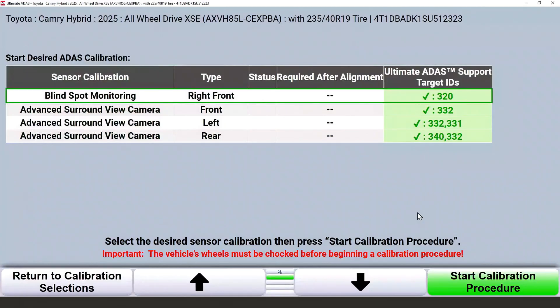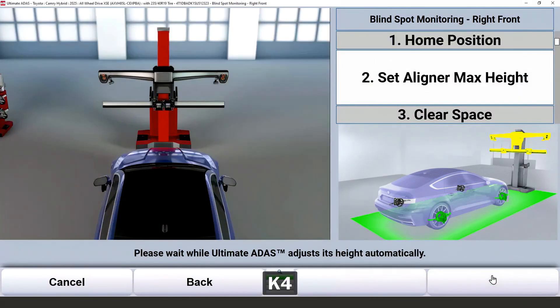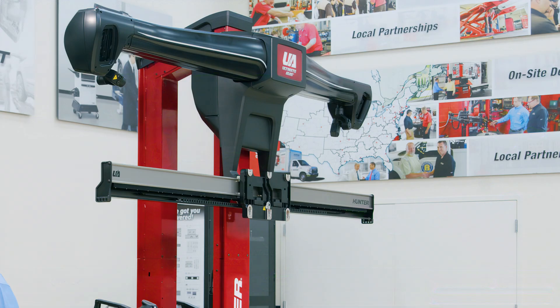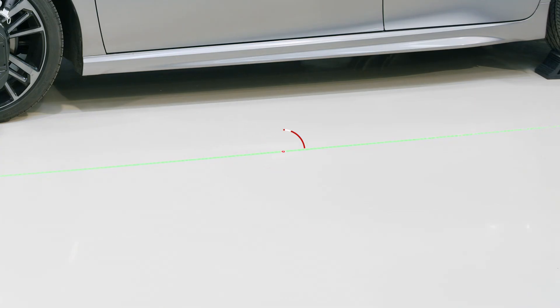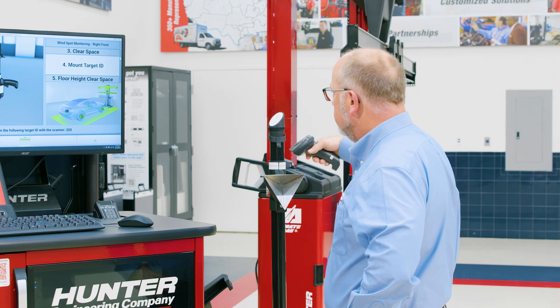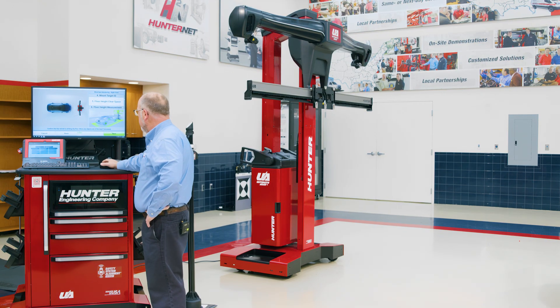For today's procedure we're going to do a blind spot monitoring right front, otherwise known as pedestrian ADAS. We'll go ahead and acquire those targets in home position. Ultimate ADAS will set its maximum height and display clear space at this point — this way, if you have any objects in the way of the calibration space, you can remove them. Next, I'm going to scan my target ID for documentation later. Now Ultimate ADAS is using the red dot laser to display on the floor where I will be placing my remote stand. I've got enough space there and I can see it.